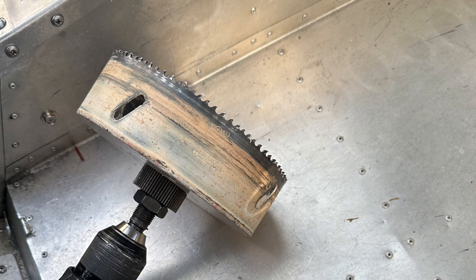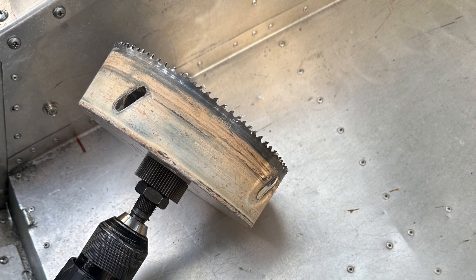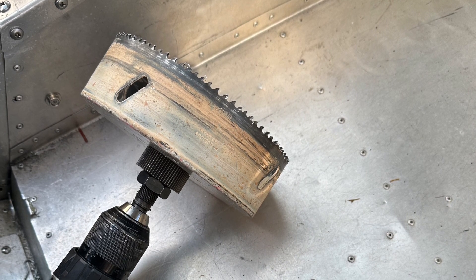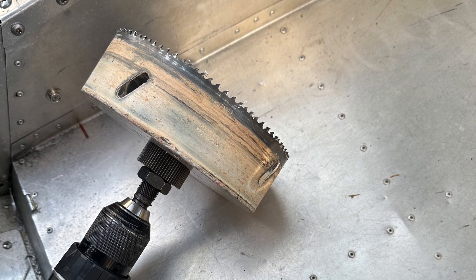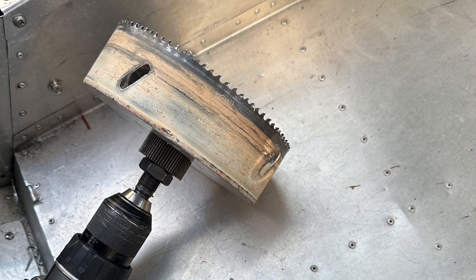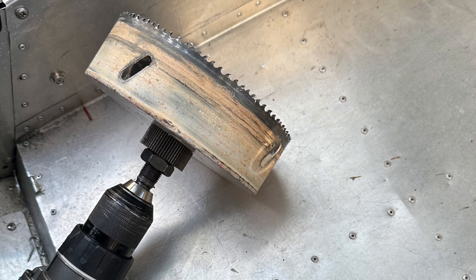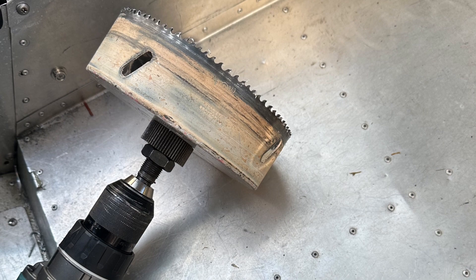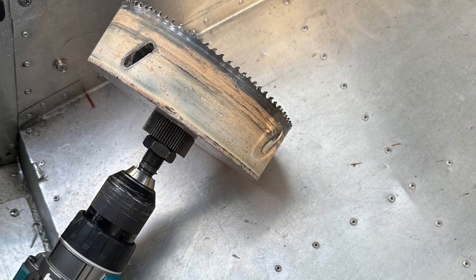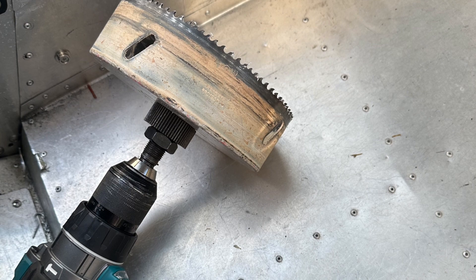We're also working in parallel with the wiring on the fuel system because the header tank is right here in the console. We decided there's not really enough room to have the pre-filters in that same area. Since the large fuel hoses are coming down in the pillars behind the seats on the left and the right and then underneath the floorboards into the center section, we're going to make access panels and put the three-eighths barbed filters in these access areas so that it'll be super easy to replace them during the condition inspection every year.